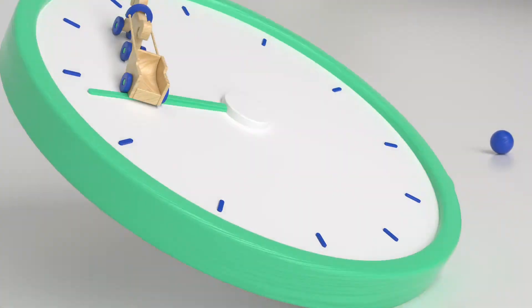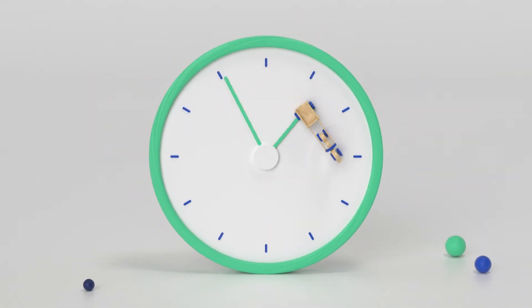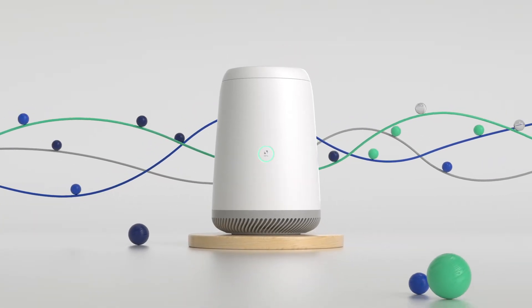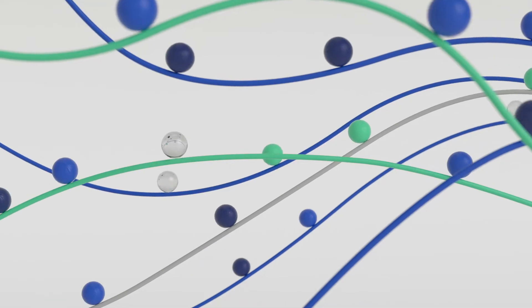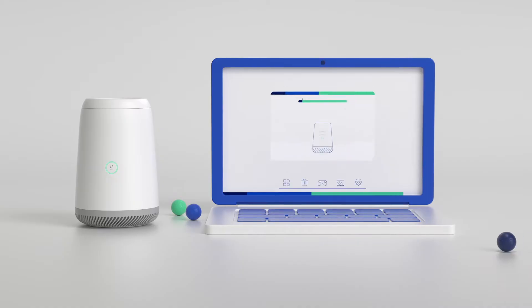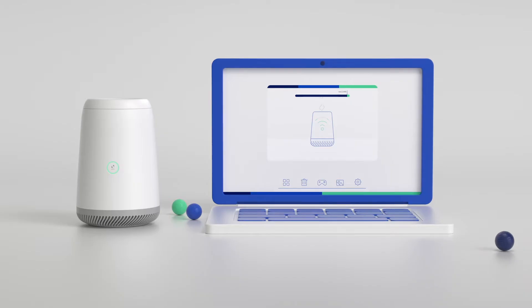Your router is a workhorse, running 24/7 to connect you with the rest of the world. However, over time, your router can slow down and create problems for your internet connection. This is because the router works just like a computer, and its short-term memory, or cache, can quickly fill up, causing it to run less efficiently.